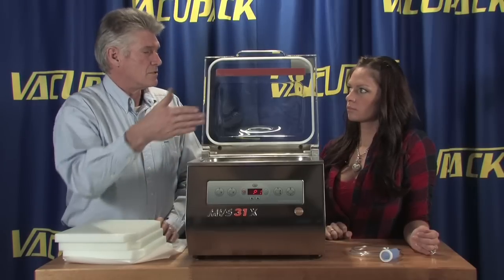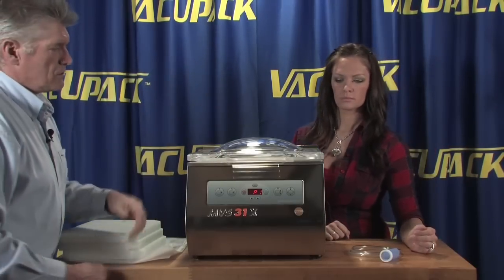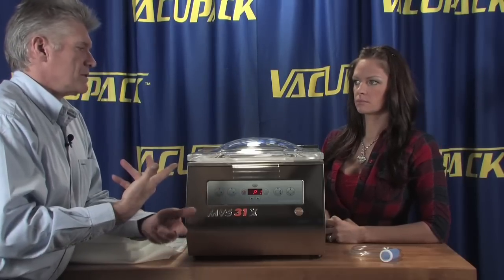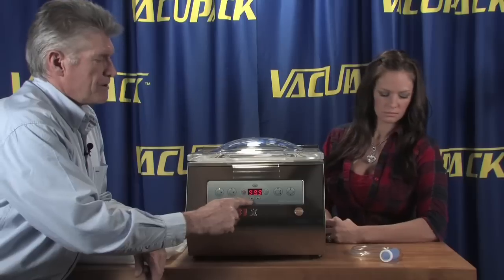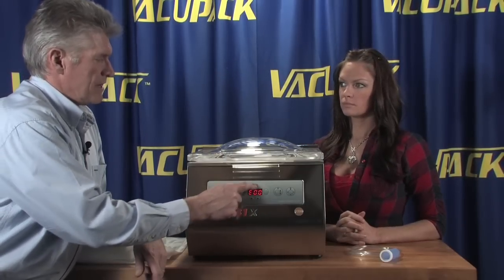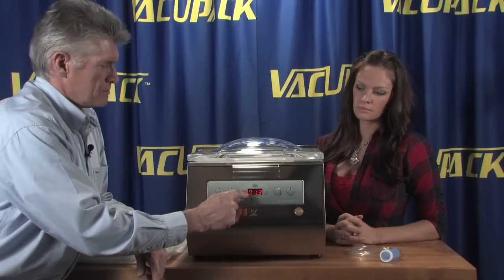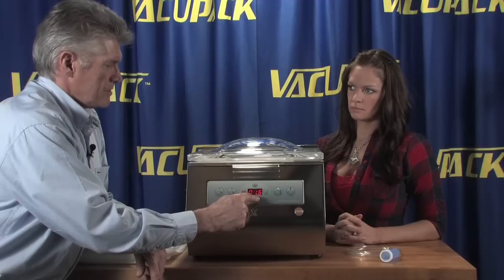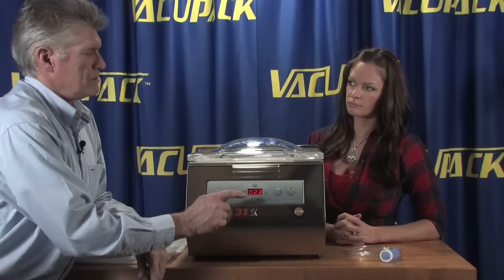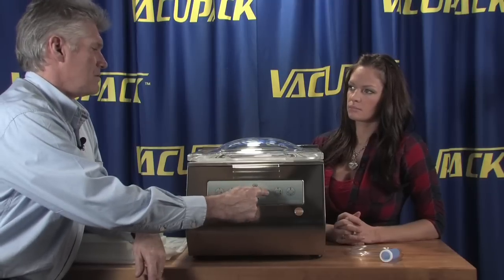There's an infinite variety of things you put in small packages that you could do multiples of at a time. On this machine the controls are a little bit different — the MVS 31 actually runs on what is called a sensor cycle. You're going to set the sensor for how much air you want to come out of the machine. In this case, we're going to use 99.9% of the air. We're not going to run an extended vacuum this time. These machines are not equipped with gas flush. We also have the heat cycle running at about 1.3, and for this particular heat bar we're going to run it up to about 2.3. You can set these devices so that you have a programmed setting — P1 in this case — and when you want to go, hit the green button.